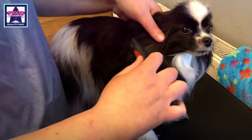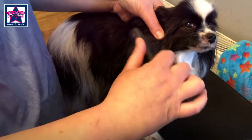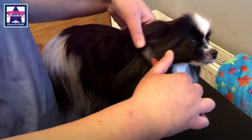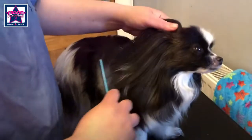We're going to use the de-matter. Just hold the hair at the base and gently use it in a slight rocking motion, and it'll start to break down the mat.